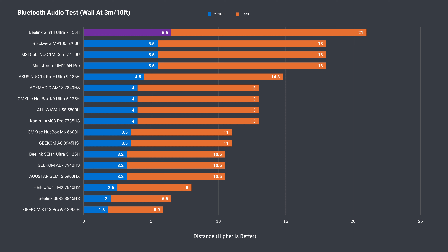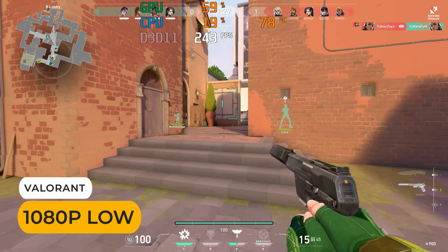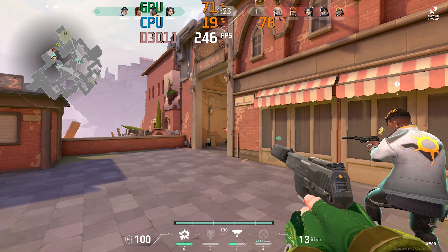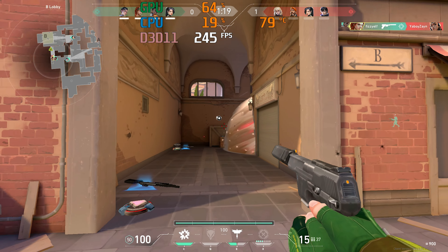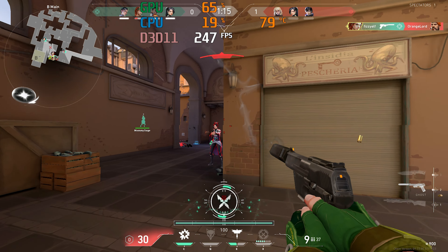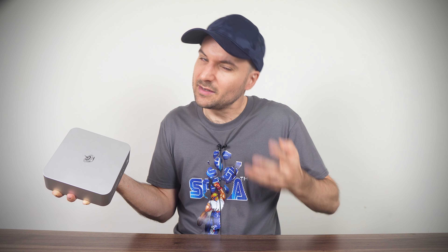This is the first mini I've tested to include Intel's Wi-Fi 7 BE200, which didn't even show up on the ASUS NUC 14 Pro. Bluetooth range is really good — the GTI 14 Ultra takes the top spot when testing my Bluetooth audio speaker for uninterrupted playback without artifacts. It does decently with a Wi-Fi test at 12 meters or 39 feet from the router using the 5GHz band, with only a few network connection pop-ups during the game session causing some higher pings, but since other minis passed this test without issues, it doesn't get a pass.